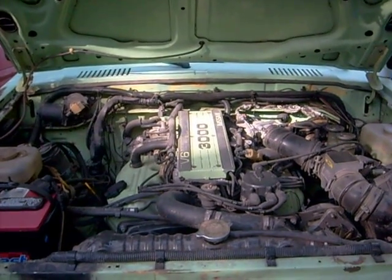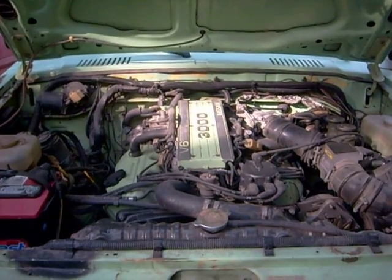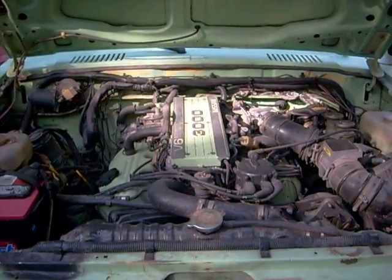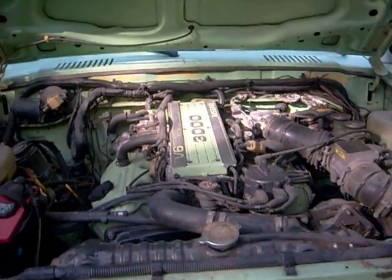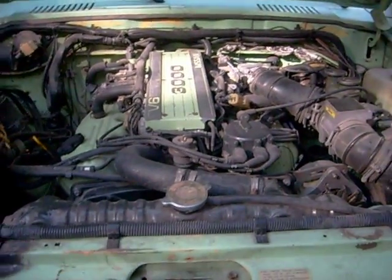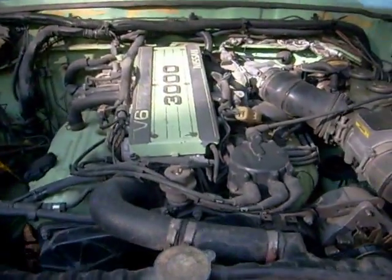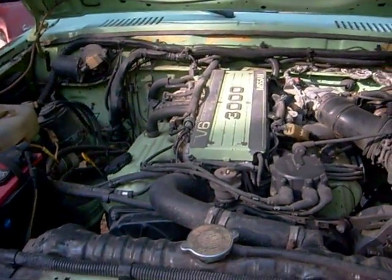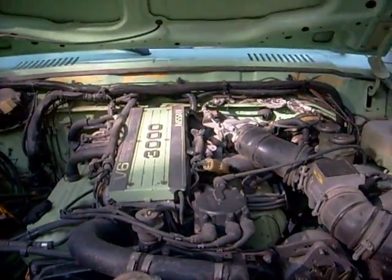This is my VG30 conversion. I did this back in the late part of 91, January 92, when I was still working at the Z-Car shop M&G. The engine's out of an 85 non-turbo with the 5-speed, and I'm probably one of the first — I don't know of anybody that's done this to a 720 truck before.